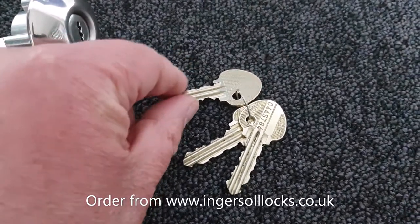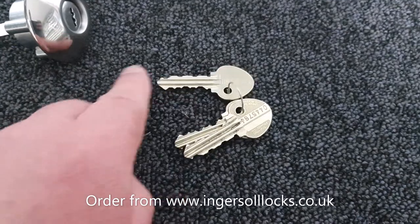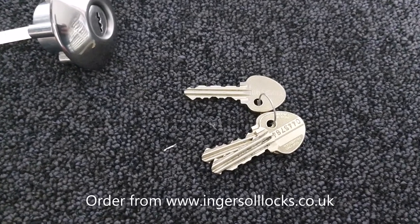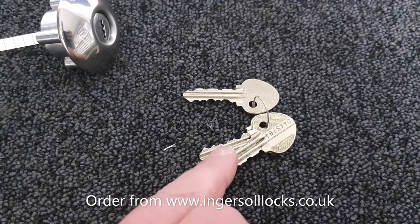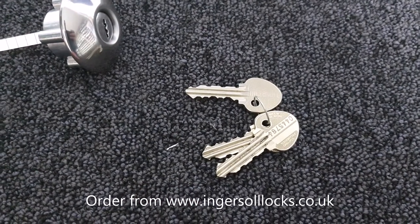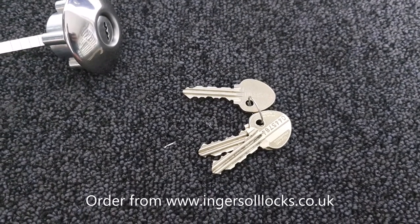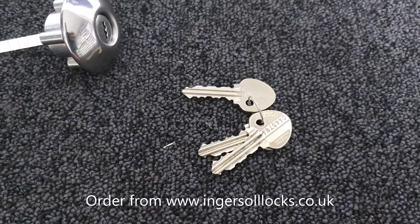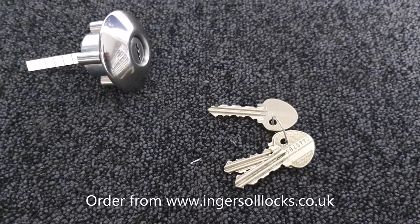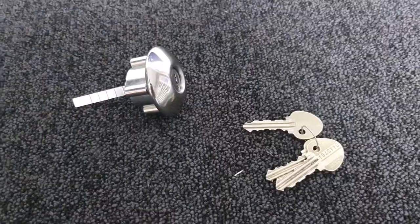This is where some of the differences start to creep in. These keys were patented when first designed many decades ago — no blanks were issued to the trade, so nobody could cut keys other than Ingersoll themselves. Over the years the patents expired, and blank manufacturers now make blanks that locksmiths will attempt to cut keys on, with varying degrees of quality resulting from that trace-copying process. If you need keys, order them on the ingersollocks.co.uk website to get original keys cut to code, not copied, as copy keys will eventually damage your lock.